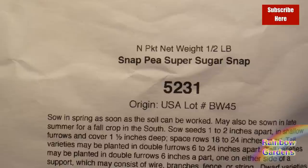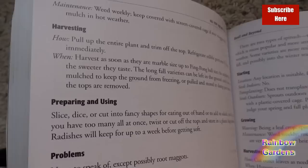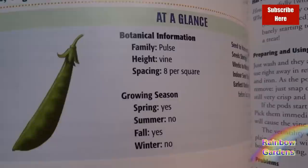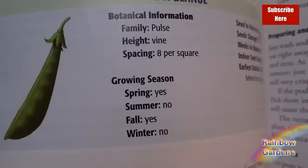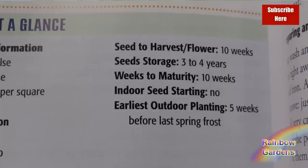Most seed packs have good directions on how to plant your seeds. I don't typically plant in rows — I plant in squares. The spacing for peas is eight per square, and I've found this to be very good — they grow great at eight per square. This book is a general rule of thumb; for instance, it doesn't recommend starting seeds indoors, but as I showed, I have done that and moved them outside.